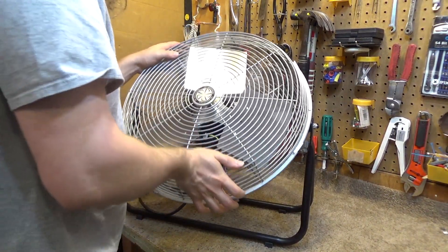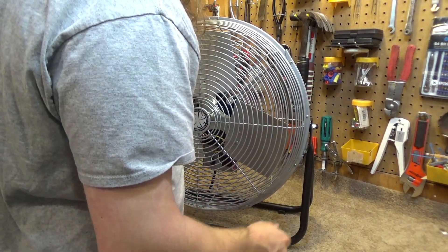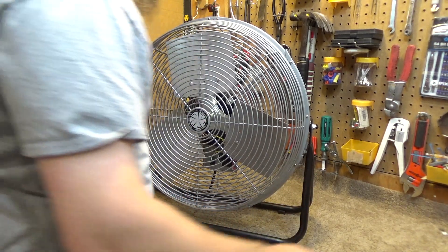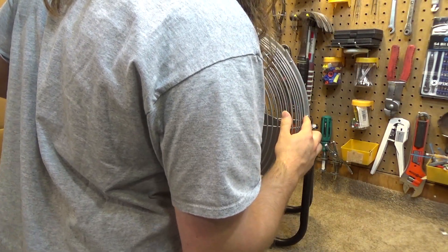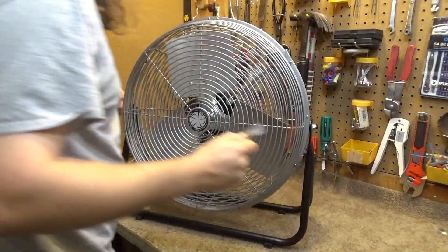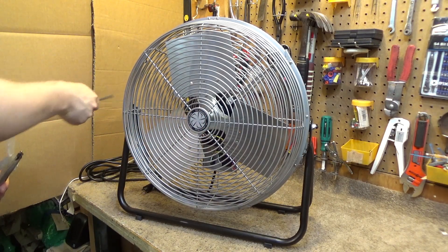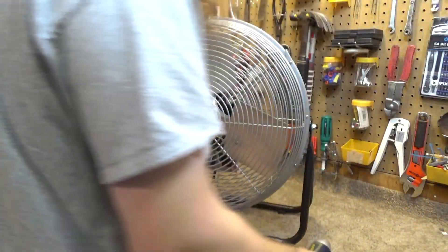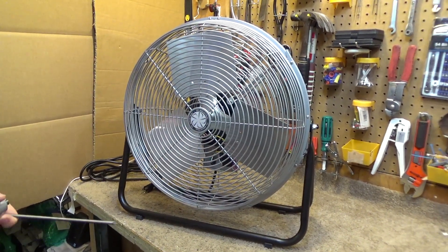Anyway, let's take this thing apart and see how easily it comes apart for cleaning and servicing. I want to put a couple drops of oil in here anyway, because the spin-down time seems to be a tad less than I think it should be. To begin, on either side of the guard we have two screws, which I think is unnecessary. They are at least regular-size Phillips head screws with a bolt on the back that they screw into.